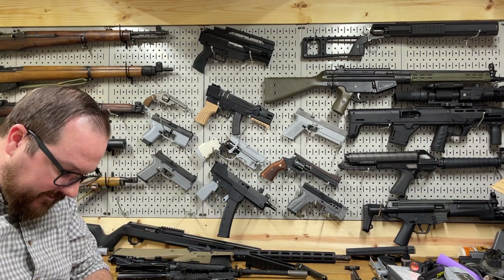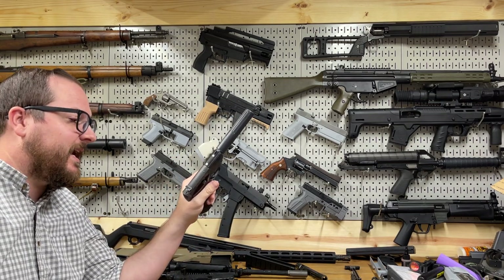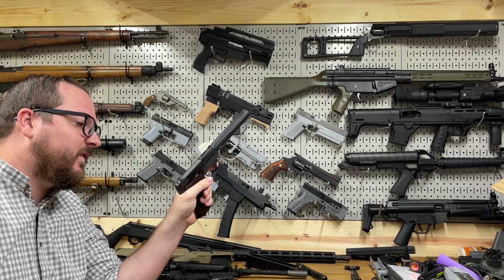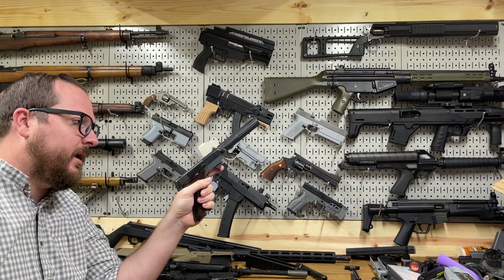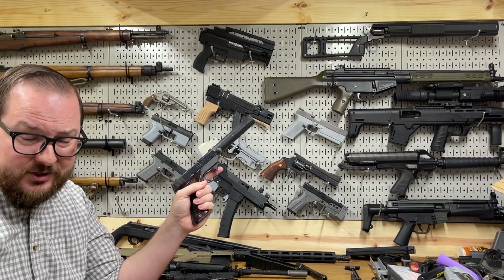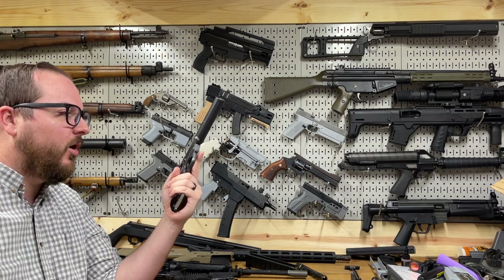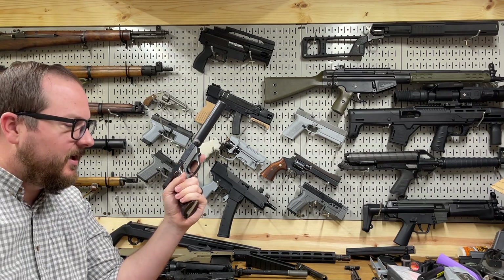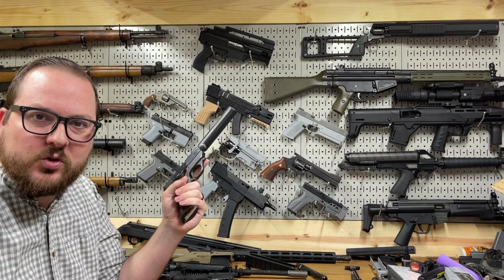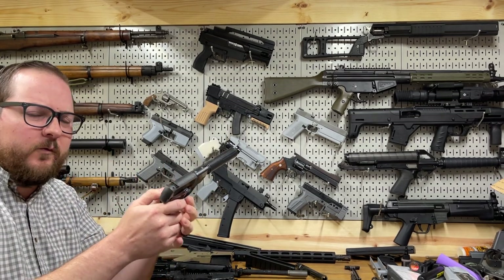I did that to the safety because replacements are still available. If I decide I hate this functionality, I can just drop a new safety back in and it'll work exactly as it did before. But if we're going to go full OSS secret squirrel with this thing, you have to add a slide lock to keep the slide locked forward while shooting.